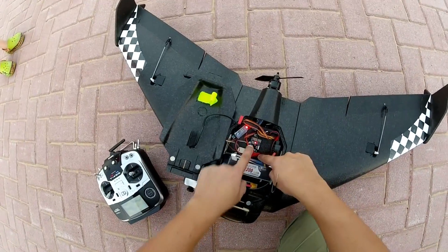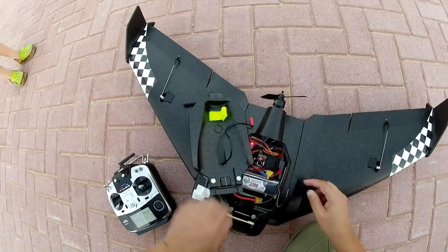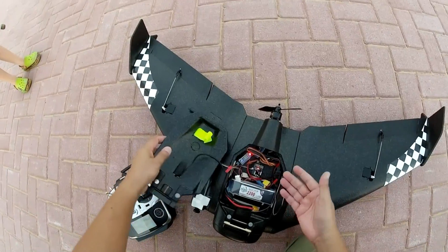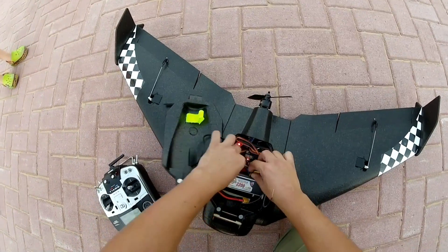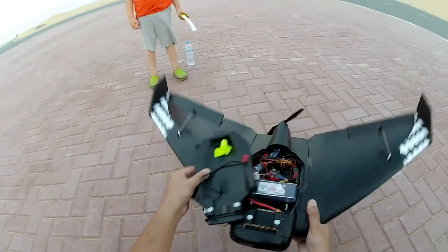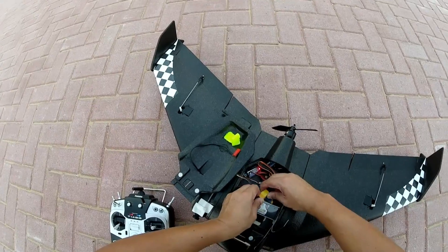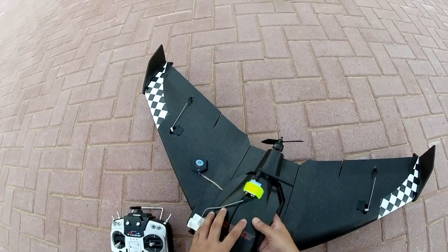Oh, by the way, I installed the Begawla autopilot, so we have to wait for the satellites to lock. Then we will have auto return to home! You can see the stabilization is on — it will always come back home, right here where we will launch it from.